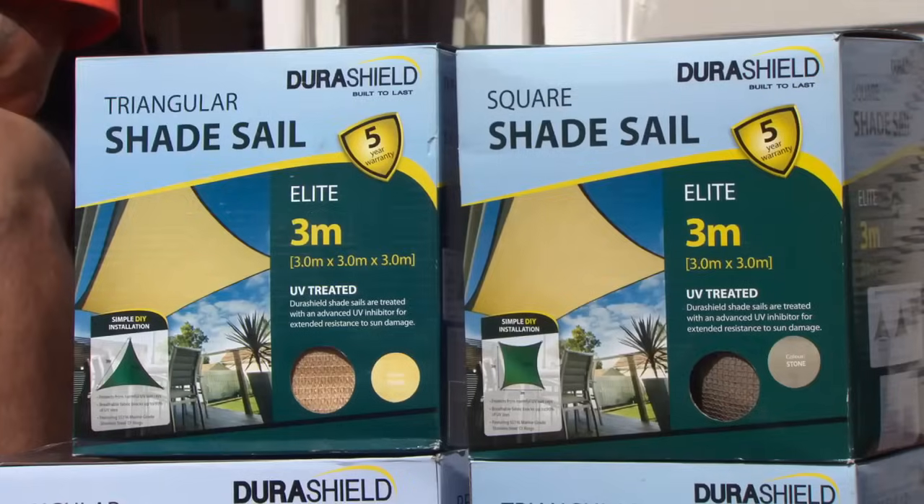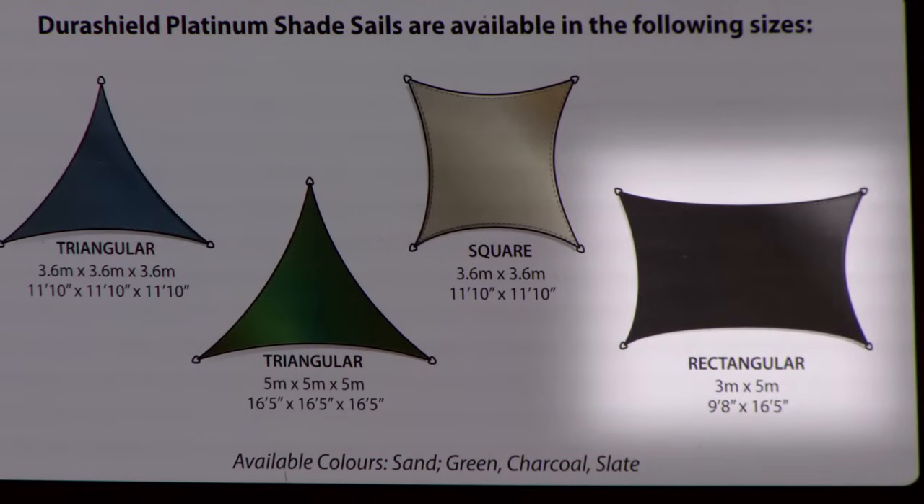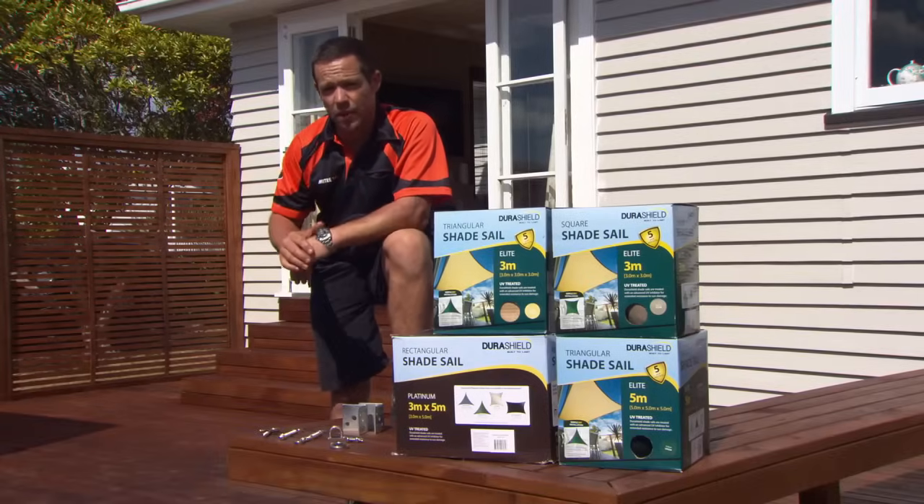Now there are a couple of different shapes and sizes available. What I'm going to use is the three by five in the charcoal color. There's also a variety of different attachments, but don't worry about that — we'll cover that when I'm actually installing it.